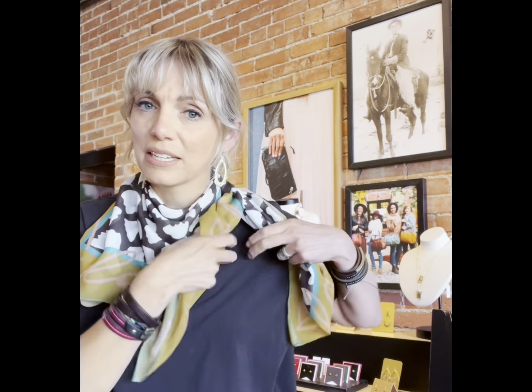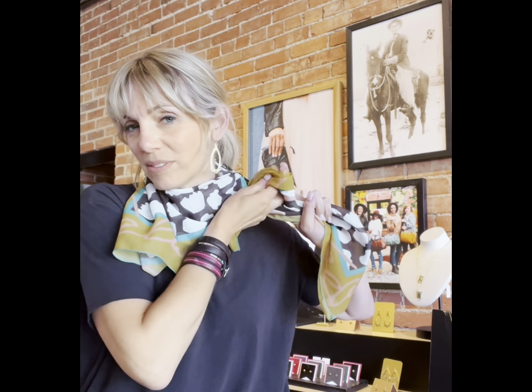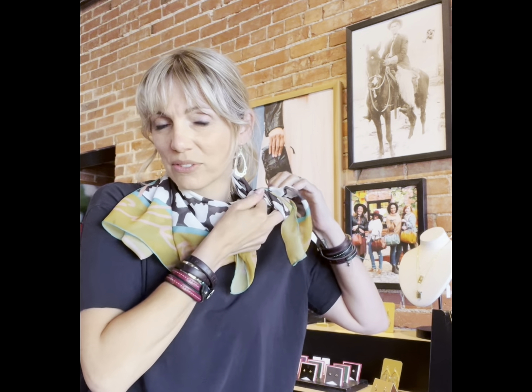You can also kind of cinch it up quite a bit and bring it in on the side. And you can, if you want — I know this is a really long stack scarf, so I'm gonna kind of tie it in a little bow. But if you wanted to go kind of bandana style, you could totally do that with your bolo.